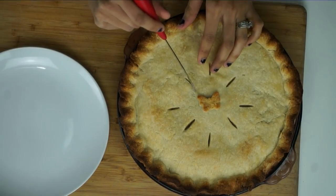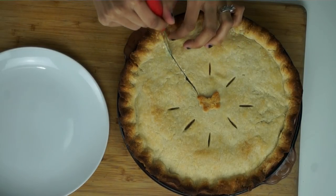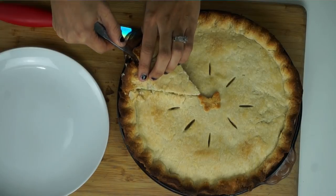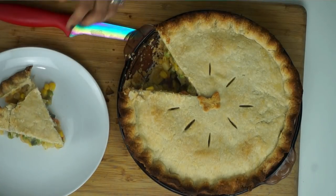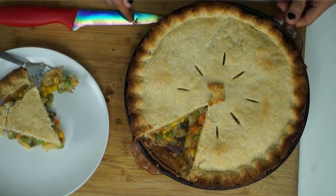We're going to go ahead and cut into it. You want to let it sit for about 10 to 15 minutes after you take it out of the oven, and it'll be much easier to cut into. And there we have it — there is our vegan pot pie.